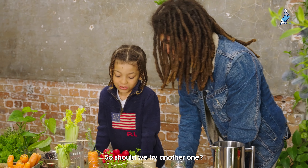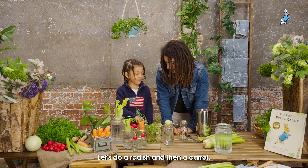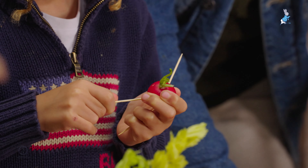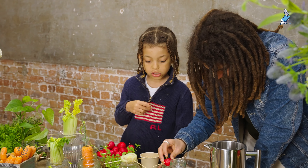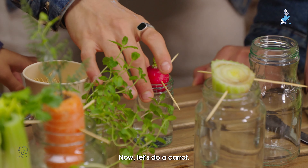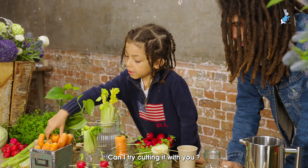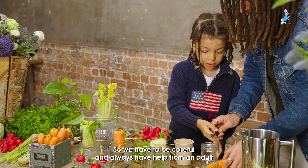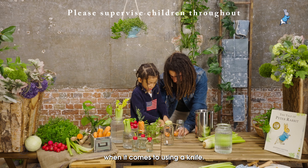So should we try another one? Should we try a radish or a carrot? Let's do a radish and then a carrot. Should we fill this one up with water whilst you put the sticks in? Now let's do a carrot — should we put this in the mix with the other radishes? You can try and cut it with me. So you have to be careful and always have help from an adult when it comes to using a knife.